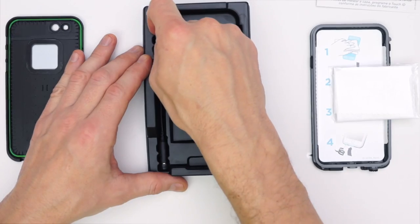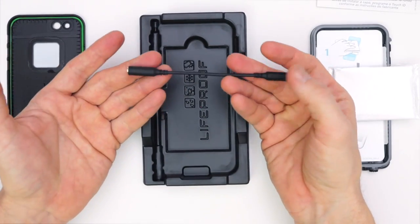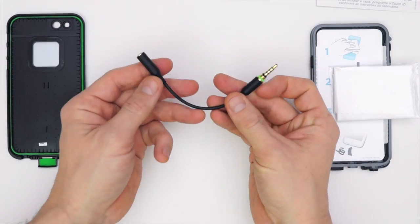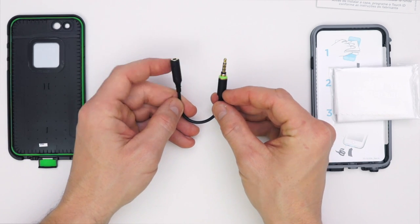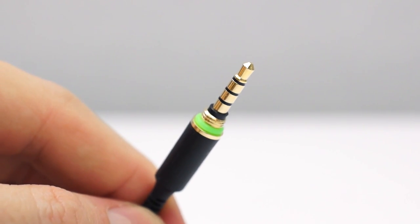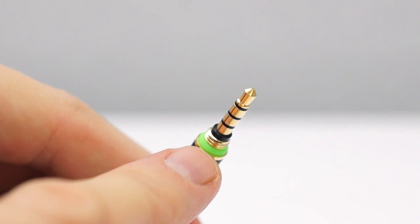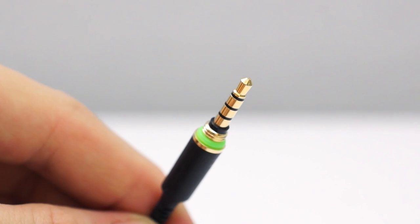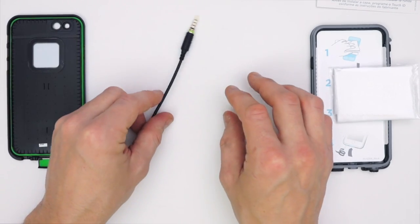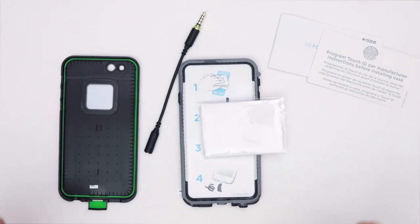The last thing we have is this little dongle — a 3.5mm mini jack extension. This is here for waterproofing reasons. It has a threaded end on one 3.5mm jack, so it screws into the bottom of your case. It has a little green rubber gasket on the threaded part, and the other end is where you plug in your headphones. We'll take a closer look in a minute — these are pretty much all the contents that came in the box.